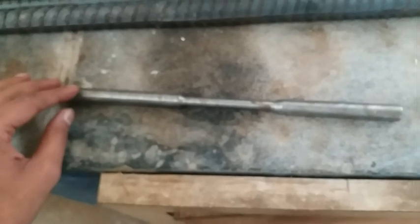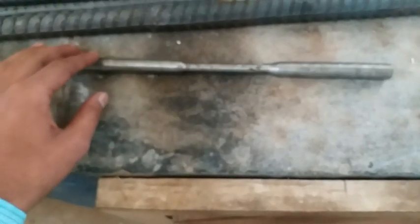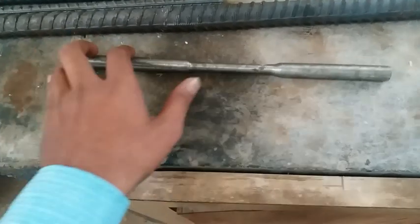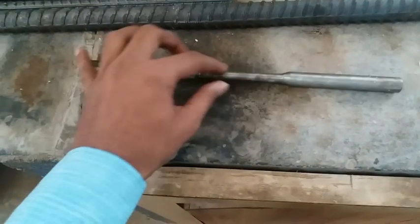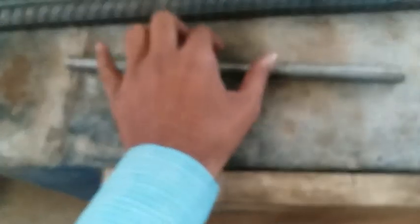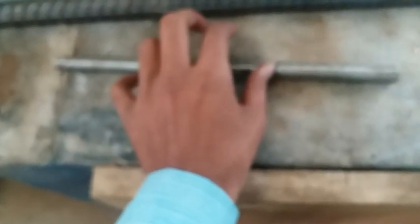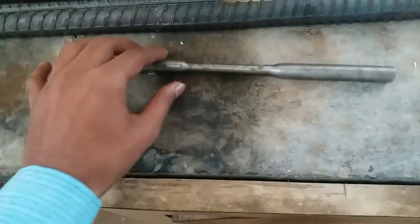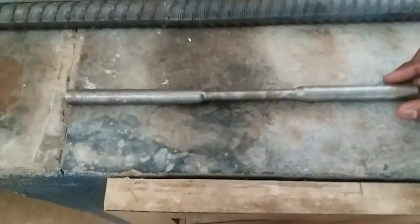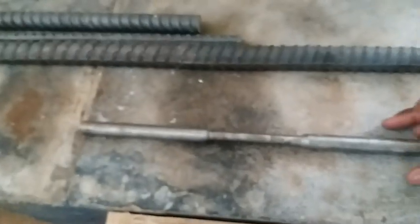You can keep specifications as per your requirement and test accordingly, but for the standard specimen the gauge length is 88 mm, the total length is 300 mm, the main diameter is 10 mm, and the shoulder diameter is 20 mm. We will follow that standard. Next, you can check the diameter using a vernier caliper.